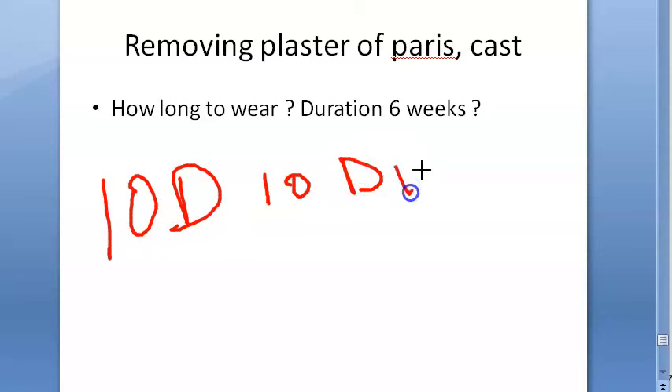That's it for this video on plaster of paris.